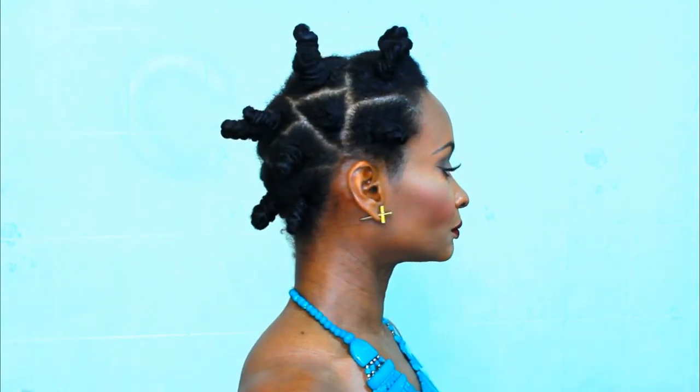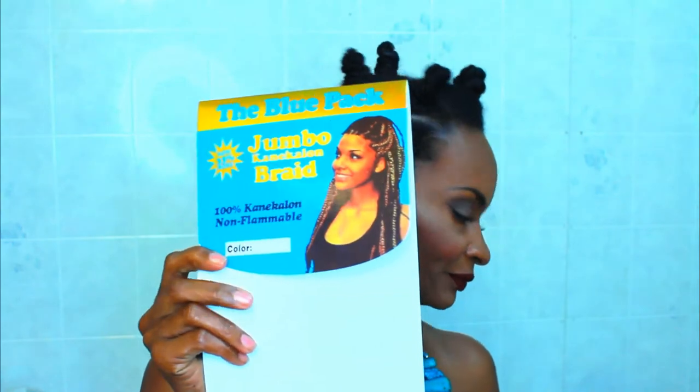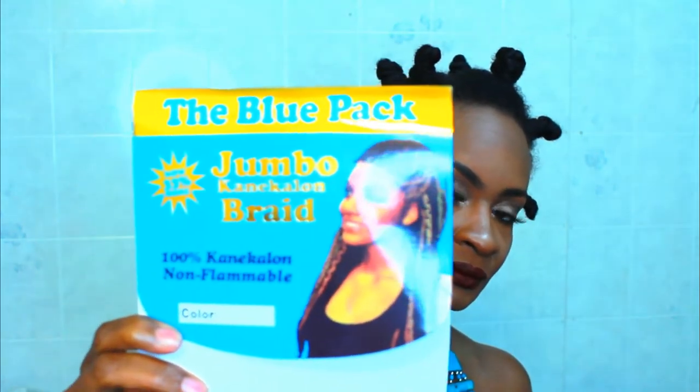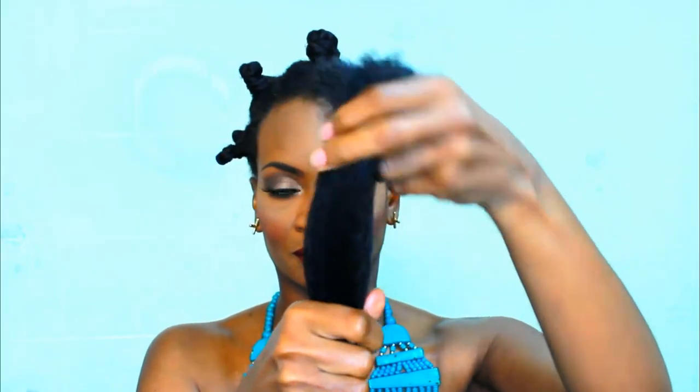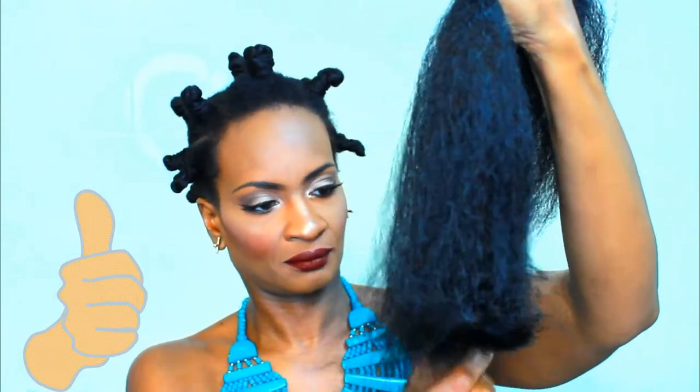You can actually wear your Bantu knots just like this, but I wanted mine to be much fuller. So we're just going to take some braiding hair. I purchased this from the beauty supply store and I used two packs. I didn't show this in this clip, but I cut the hair in half and now I'm folding it in half and pulling the ends so the ends won't be so blunt.